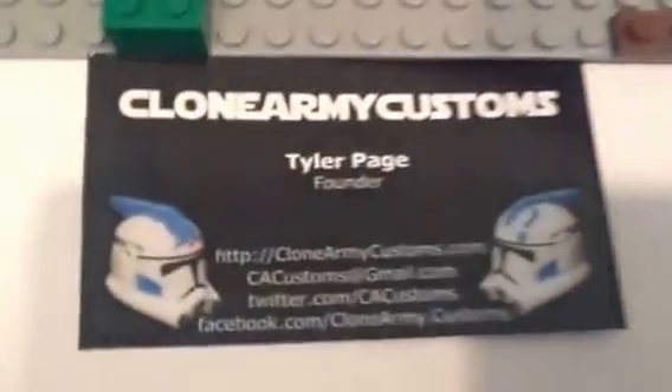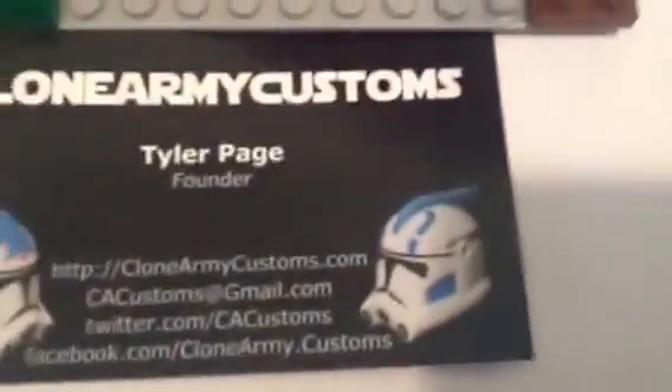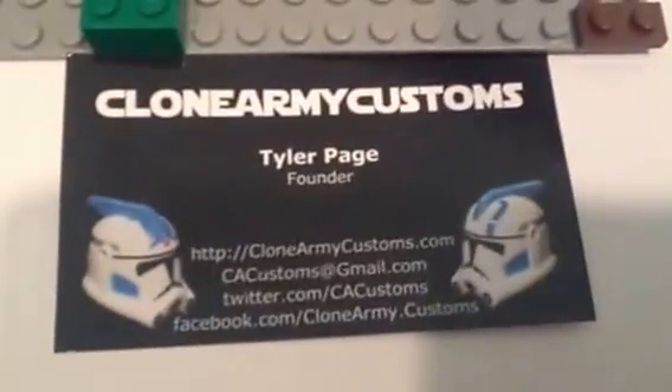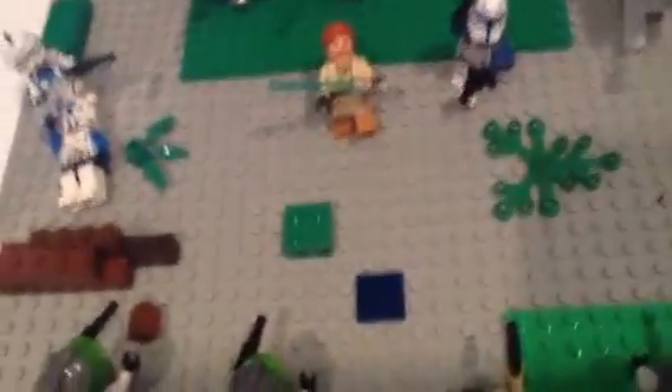They do everything very nicely. I got my order in like three days — it shipped about an hour after I bought it. Those are just two of hundreds of items you can get: weapons, helmets, so much great stuff. You only have to pay three dollars for shipping for a whole minifig in America, or eight dollars if you live in another country.